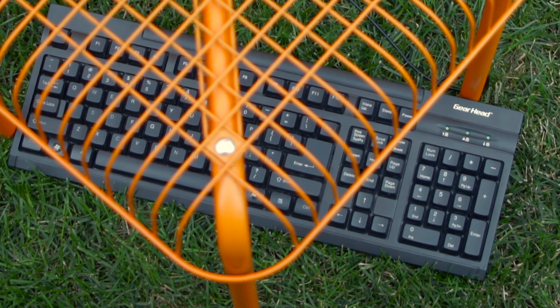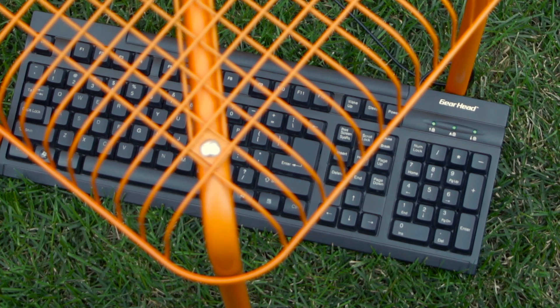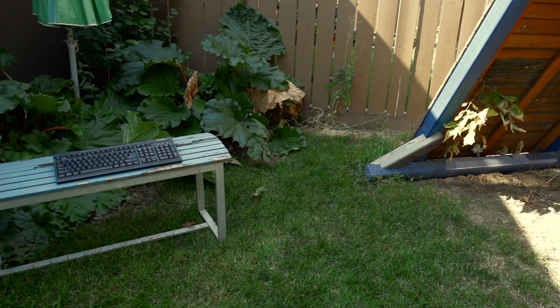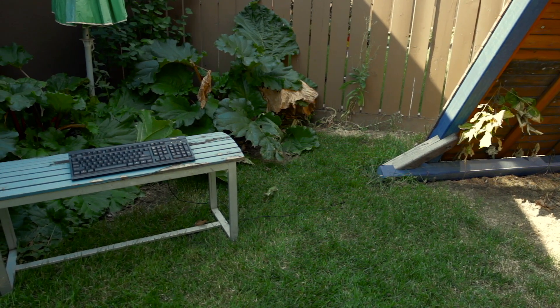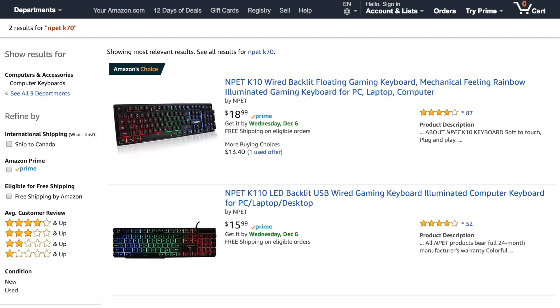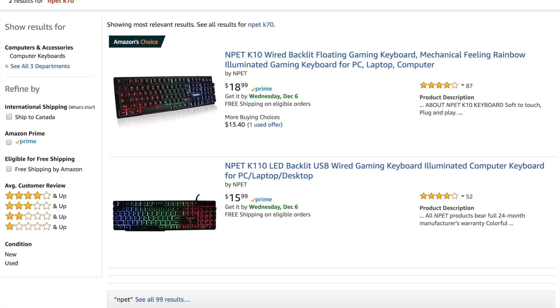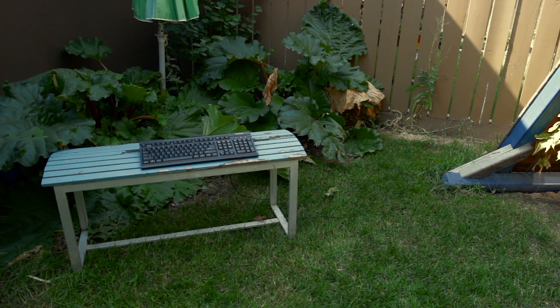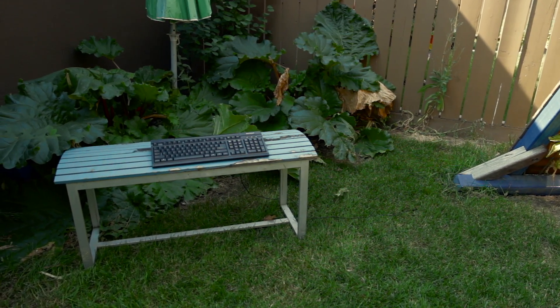At under $10, should you buy this keyboard? For almost everyone, that is a pretty hard no, but at the same time a completely definite yes. Nobody should buy this keyboard to be used as their main keyboard, as for only $5 or $10 more you could pick up the NPEC K10 or NPEC K110, which are all around much better keyboards. But should you buy this keyboard as a backup to store in a drawer? In my opinion, absolutely yes.